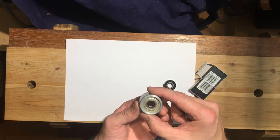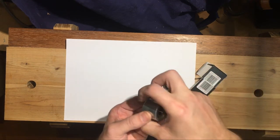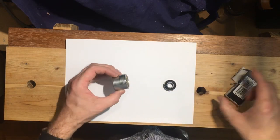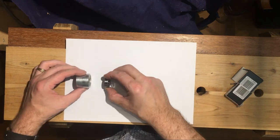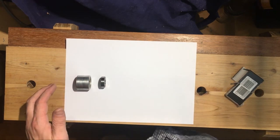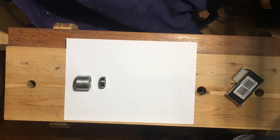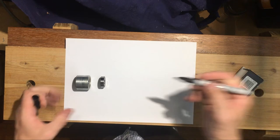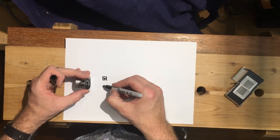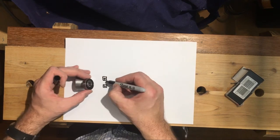The problem with a normal bearing puller is you would clamp around the outside and just pull the bearing off a shaft. But this is internal, so that's a little bit different. We need to make some form of bearing puller. So we need to do some drawing here to work this out - I've got a sharpie. Here's our bearing - a ball bearing with a 12mm gap in the middle.